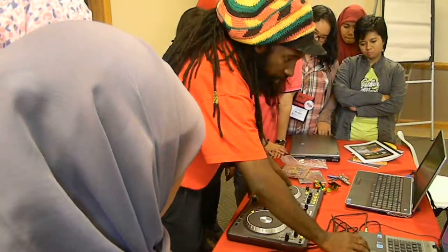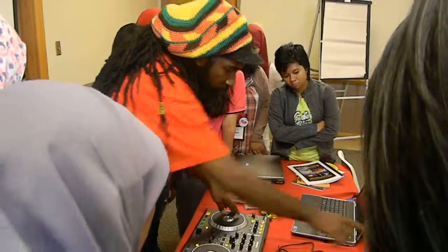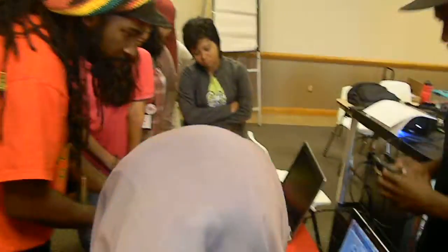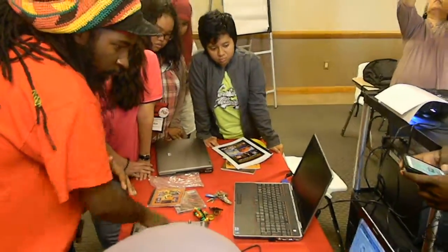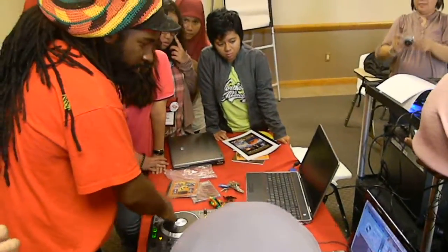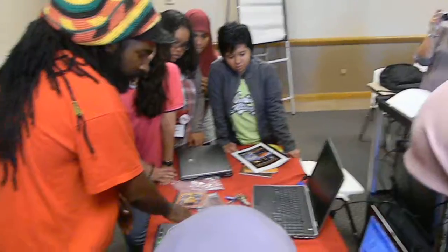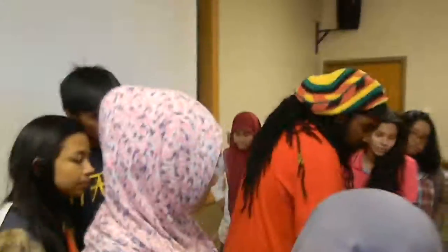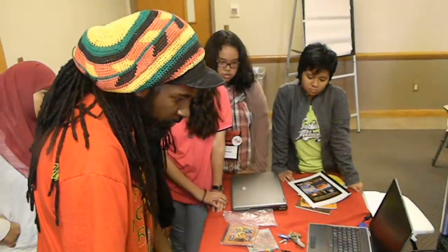And then I can put it here where you can see. If you watch that, the turntable is in — and you backspin it all the way to the beginning. And with this, the turntables usually look like this.